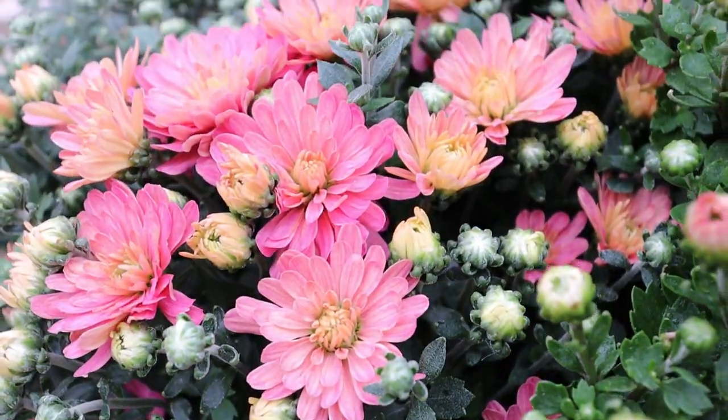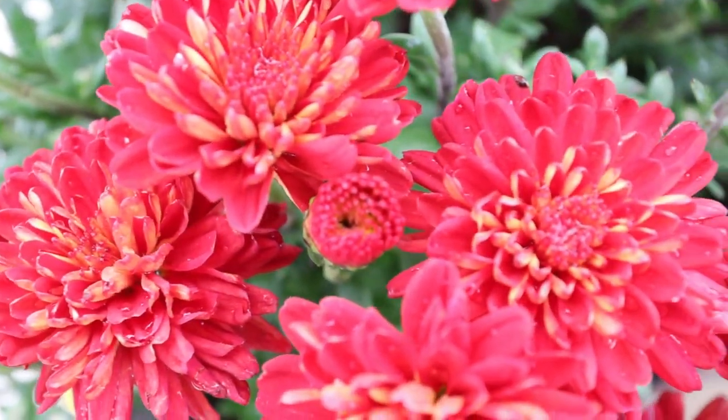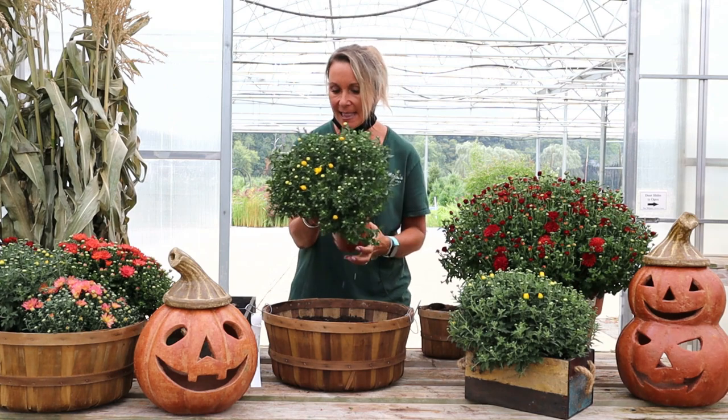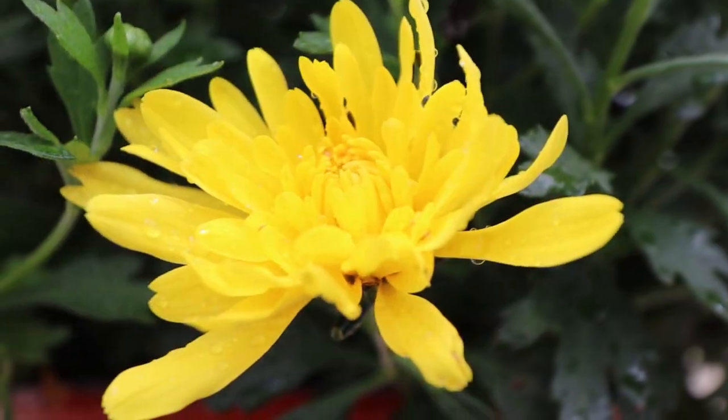Here I've got all colors — pink, orange, yellow, reds. They're really tightly budded still and that's okay because as soon as we get a couple of cooler nights, they're really going to open up and just be covered with flowers. I think I'm going to start my basket with maybe a yellow mum, just because it's still early in the season — it's bright and cheery, and this mum will really open up and show a real pop of color in this basket.